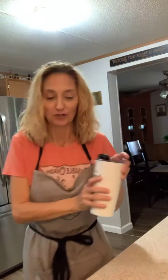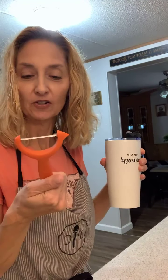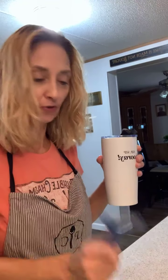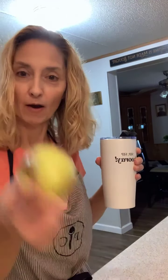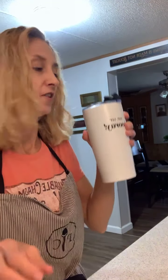Hey everybody, it's Lisa with Pampered Chef. I wanted to jump on and show these three-piece veggie peelers and show you they're different and a little bit about what they can do. I have an apple and a cucumber to demonstrate.